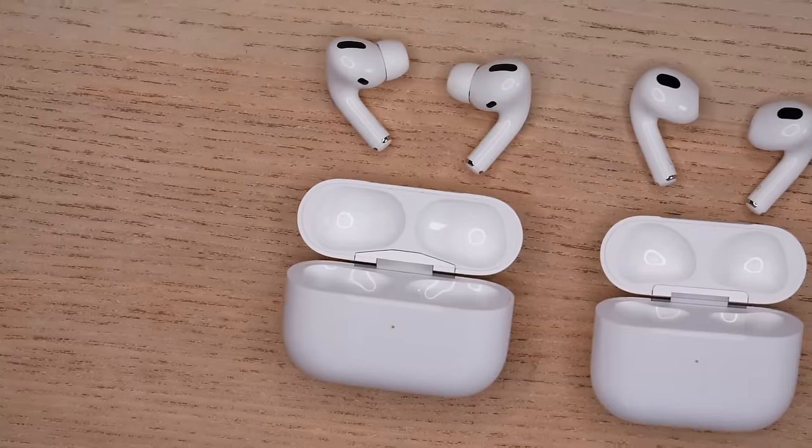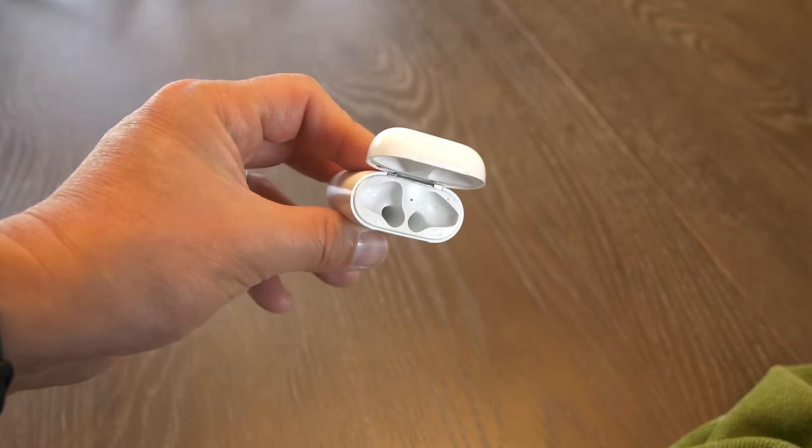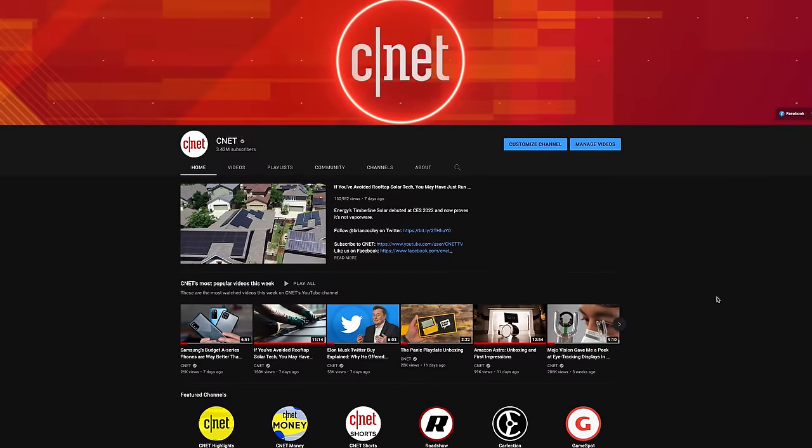That's how to clean your AirPods, AirPods Pro, EarPods, and the charging case. If you found this video helpful, then subscribe, like, and ring that bell for more how-to videos from CNET's massive YouTube channel. Let me know in the comments how you keep your stuff clean, and bye for now.